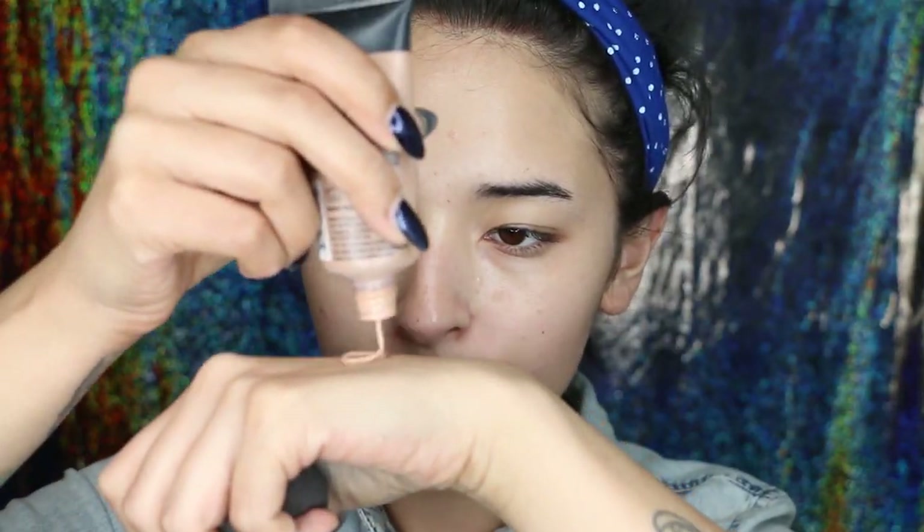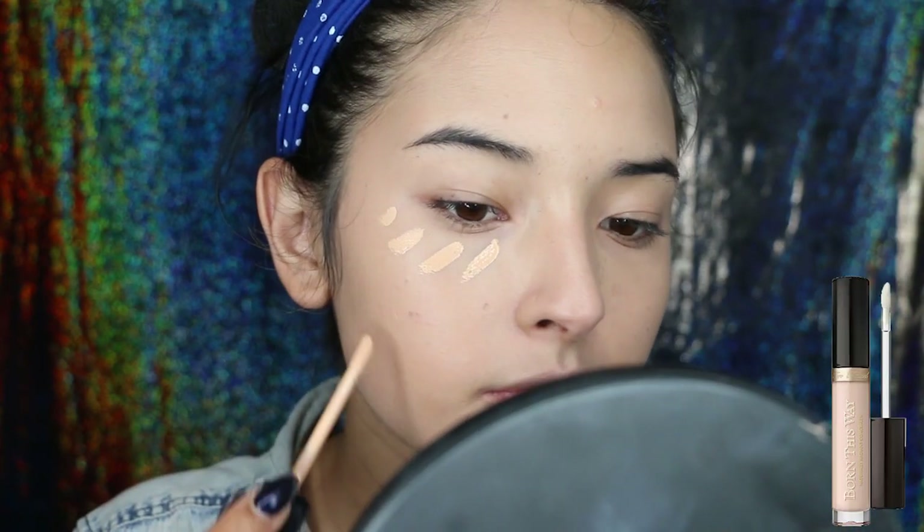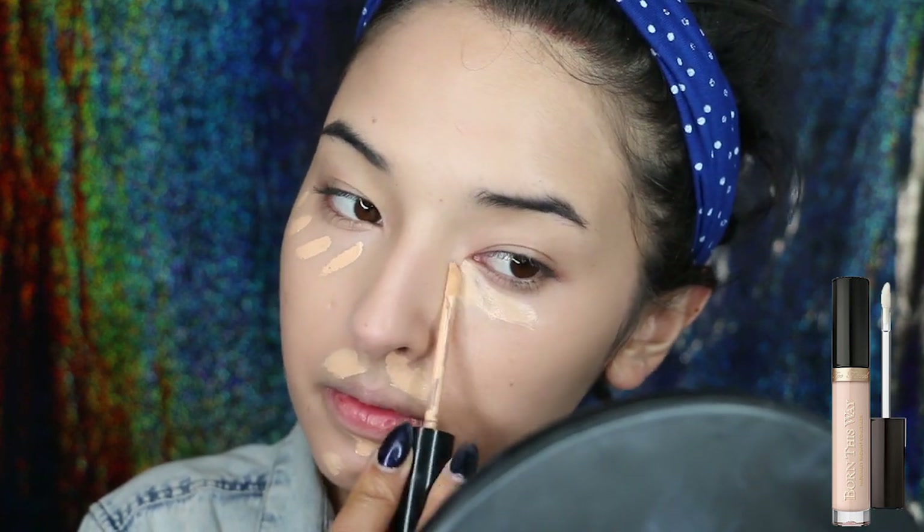First thing I did was applying foundation to my whole face and blending it with a beauty blender. The foundation I'm using is from NYX Cosmetics and it's the Stay Matte But Not Flat in the color beige. Then to add more coverage, I'm applying the Born This Way Concealer by Too Faced and I'm putting it in the center of my face or the highest points of my face.